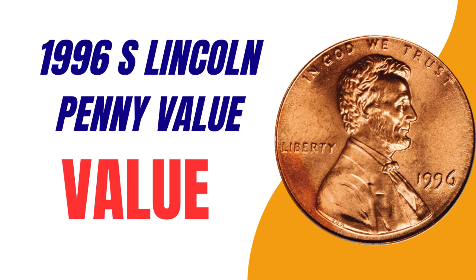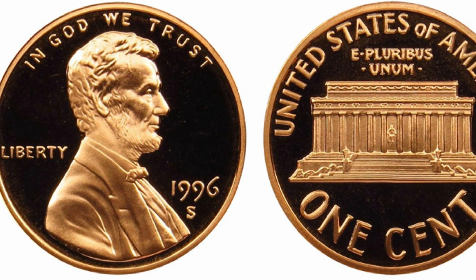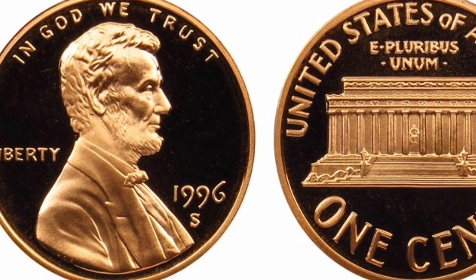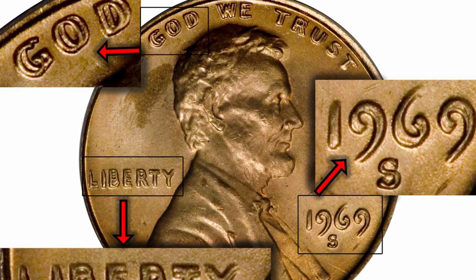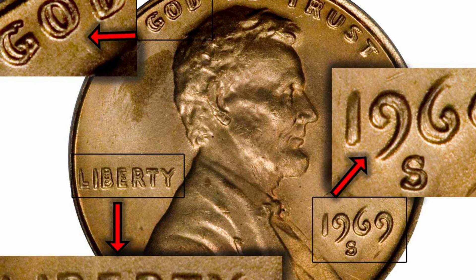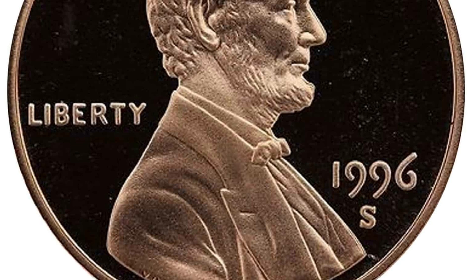For the 1996 S Lincoln penny value: there were over 2.5 million proof pennies issued in 1996, and therefore they are not considered very rare. Because they are not seen as rare coins, 1996 S pennies graded at PR-60 are valued at 50 cents, while a PR-65 graded 1996 S penny is worth five dollars and 26 cents.